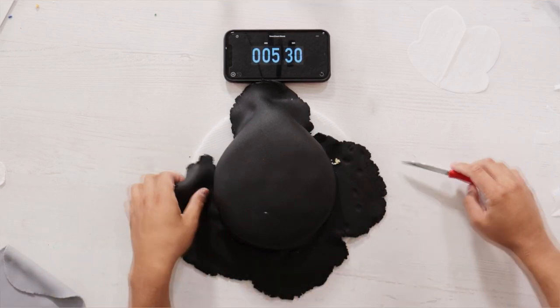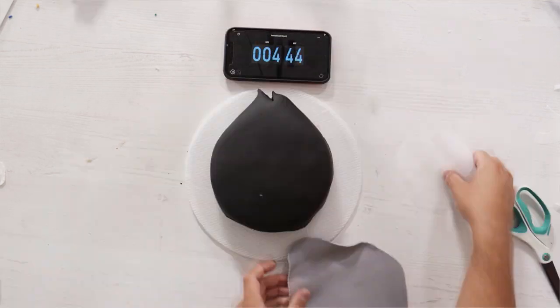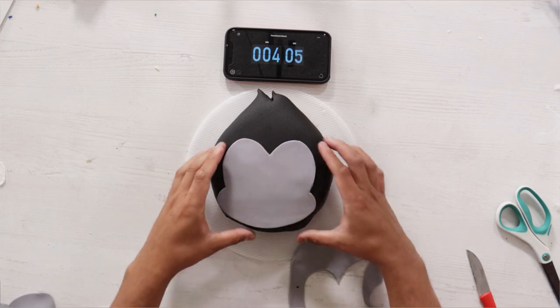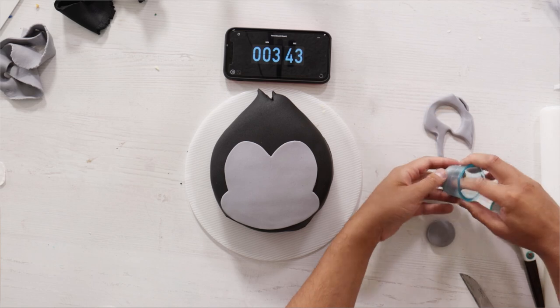I removed all of the excess fondant and at the top of the teardrop I actually cut it in half so that I have these two nice pieces of hair just sticking out at the top of King Kong's head. Then I used some stencils and started to create all of King Kong's face details.